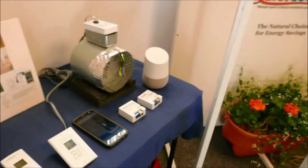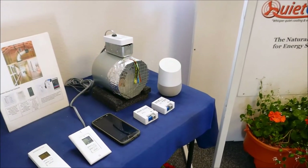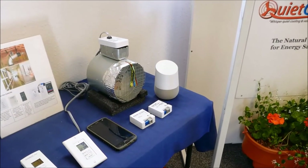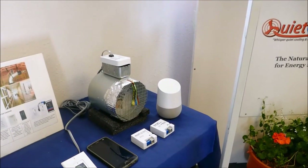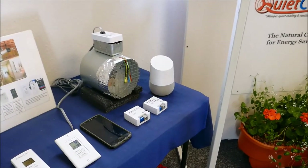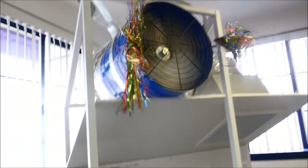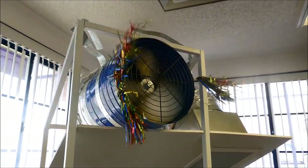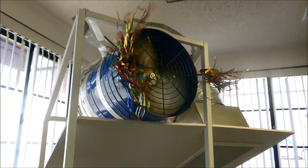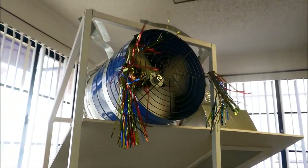Our most popular option is a smart switch connected in line with a switch on the wall. So you can turn it on and off with a switch on the wall, your smartphone app, or voice command. For example: 'OK Google, turn on QuietCool' — and it turns on. And 'OK Google, turn off QuietCool' — and it turns off.